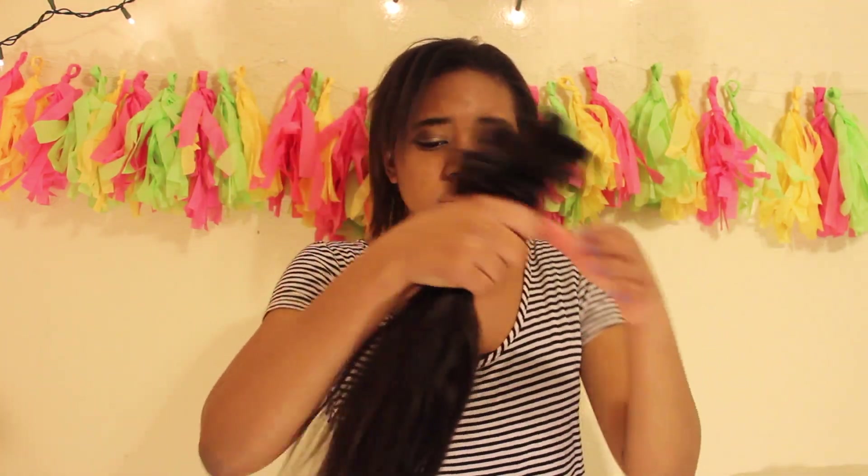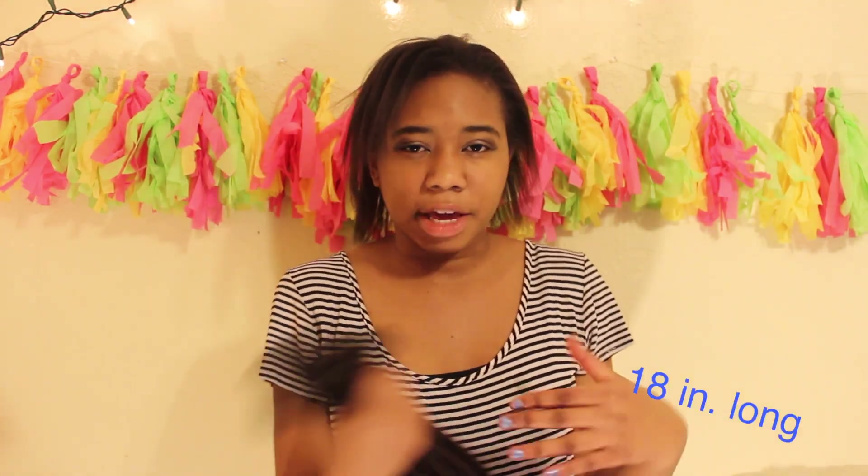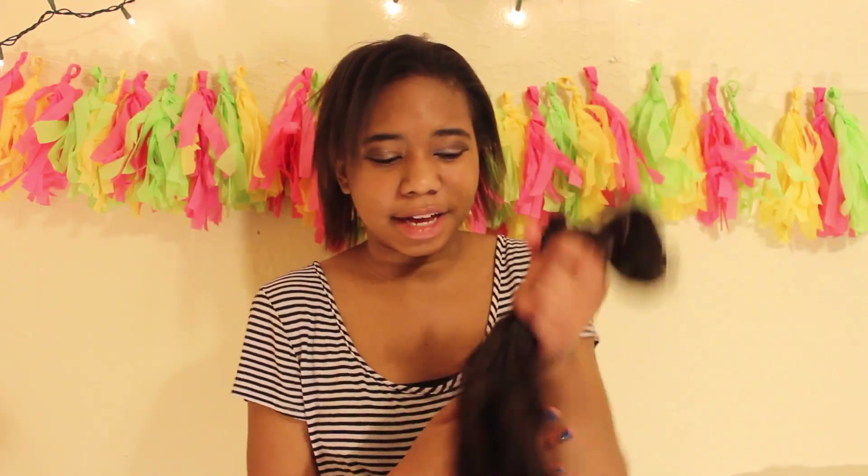So if you want to see how I go from this to this, then keep on watching. To start off, these are the extensions that I use. They're not a specific brand or anything — I literally just bought them on Amazon for $30, and they shipped in from Hong Kong. These are 10 pieces, 100% human hair. Some people have 8 pieces, some have 7 — I have 10.